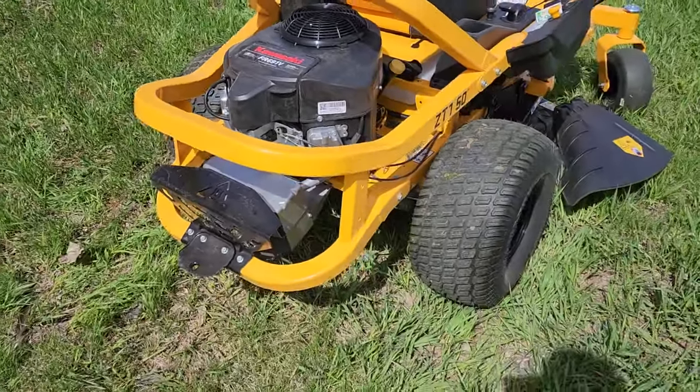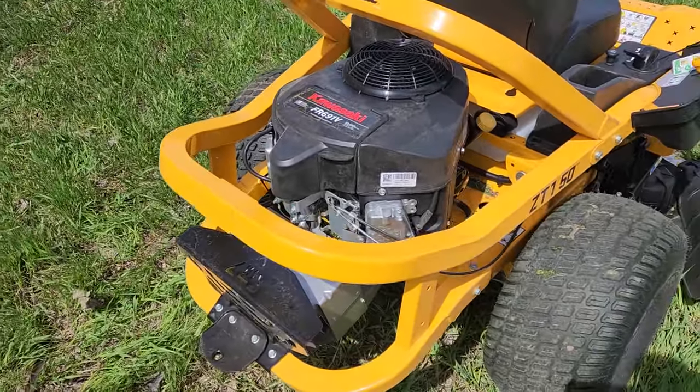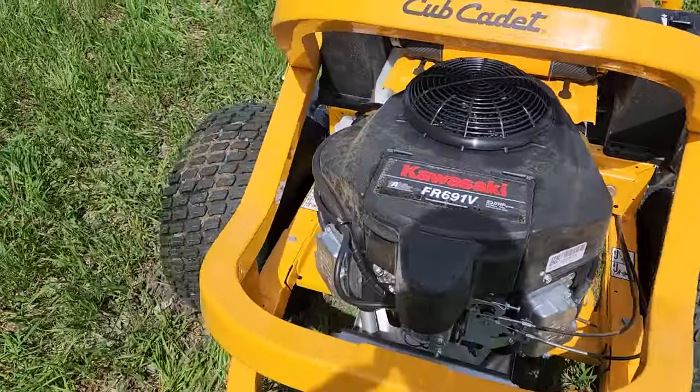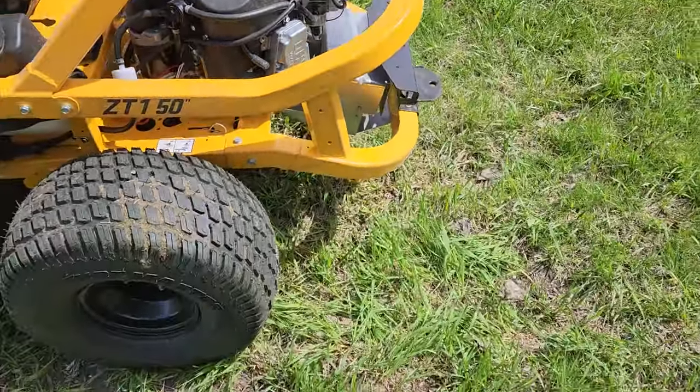I like the exoskeleton design of this one versus just all the plastic you see on a lot of the others like the John Deeres. They might be nice lawnmowers, but this felt more rigid and I figured it would last the test of time a little bit more.